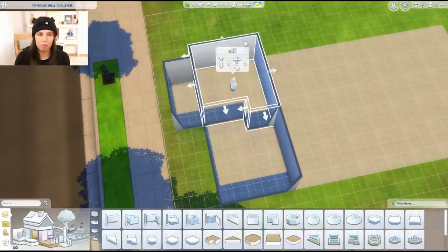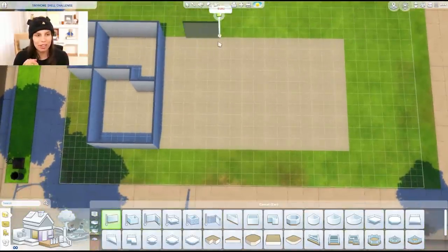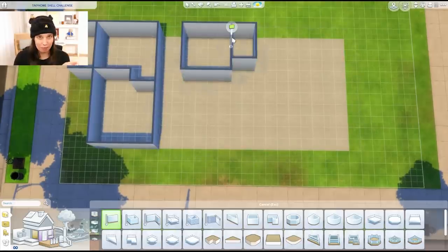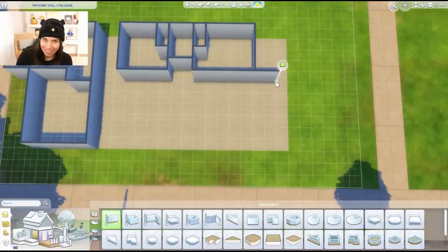A lot of you guys know I haven't been very well lately for about a month and a half now, and it's meant I haven't been able to make my regular videos — I've just been doing a little bit of building by myself. So this is a speed build, but at the end of the build we're going to go through it in real time, and I'm going to point out a few extra things that I've added. One of my favorite things about this build is that I got to use the new kits.